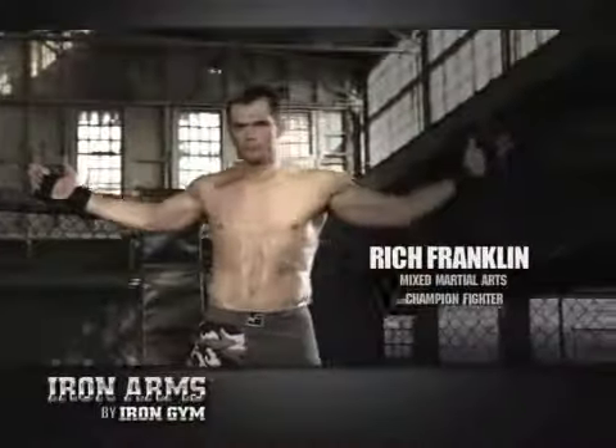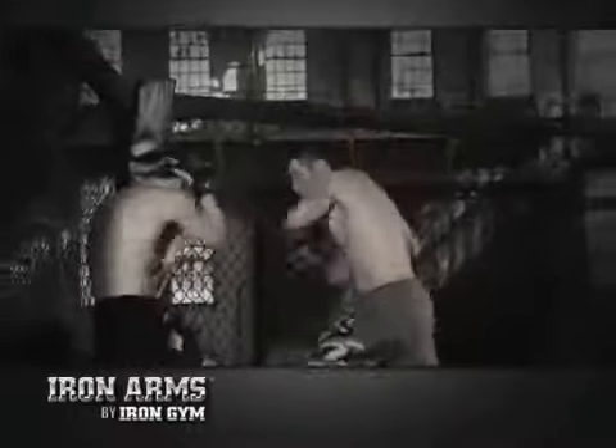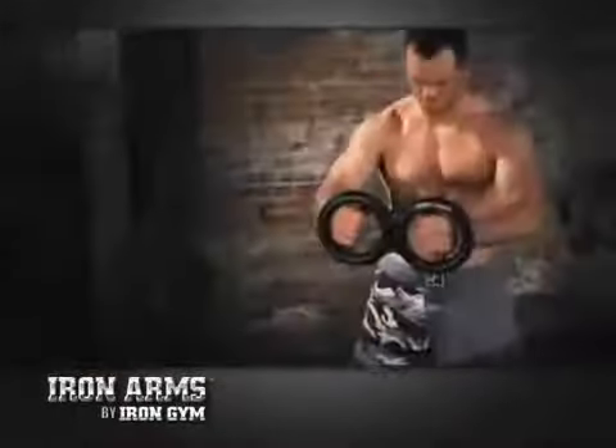I'm Rich Franklin, and when I get in the cage, I don't mess around. I have to hit hard, and I have to hit fast. That's why I use Iron Arms.